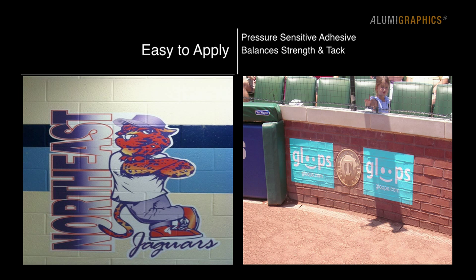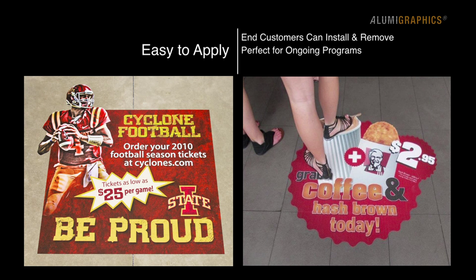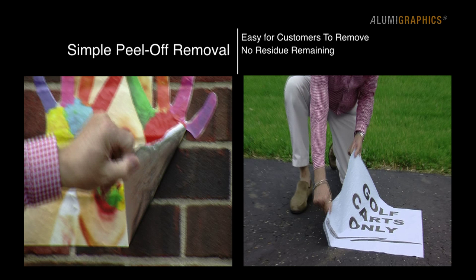Easy to apply with a pressure-sensitive adhesive that perfectly balances strength and tack. No heat, sealer, over-laminate, or professional installation means it applies quickly and is ready for immediate use. End-user customers can install and remove the graphics, making it perfect for ongoing programs such as retail and dining advertising. Simple peel-off removal typically leaves no residue remaining on the surface.